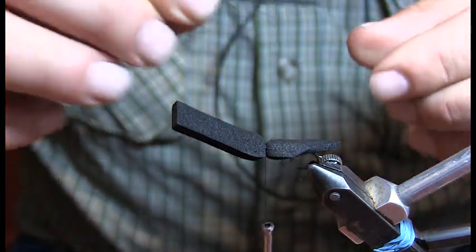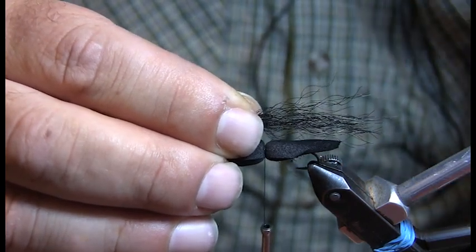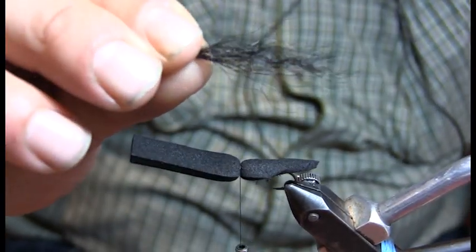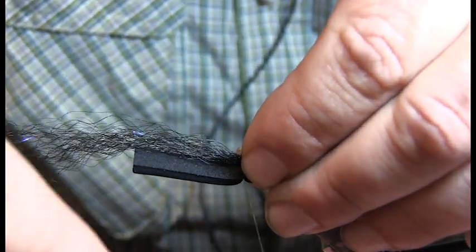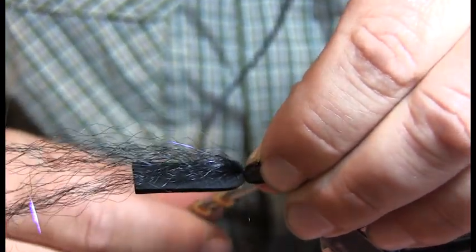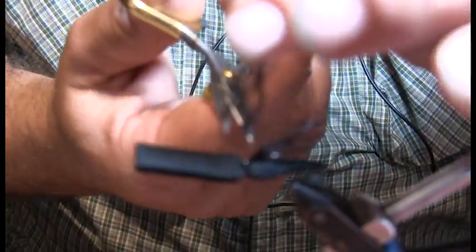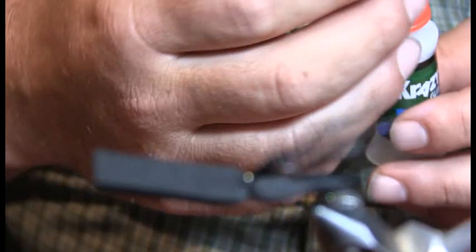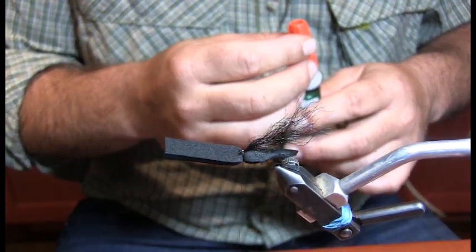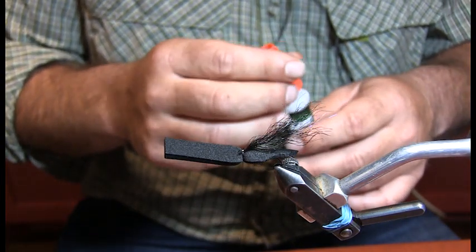On the under wing, you're just extending it just past the body about a quarter inch. Cicadas have a very noticeable longer wing than the body — a black under wing that has almost like a veiny look to it. Usually just two or three wraps will do. I'm using the Steve Farrar blend — you find it where the streamer stuff would be, it's a streamer fiber. But I use it as an under wing. It's not buoyant, it doesn't absorb water, it's synthetic. It works pretty good for an under wing, and it's really durable.